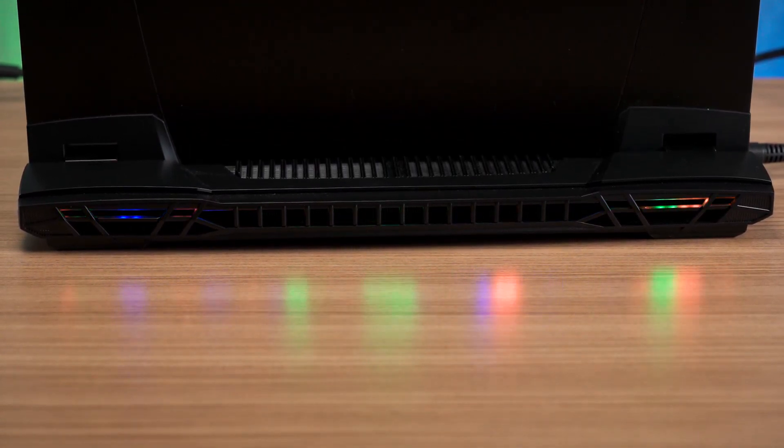This is pretty much all the RGB you get on the laptop chassis if you don't count the keyboard. RGB lovers will have to opt for the MSI Raider GE77 if they want unicorn-puke RGB on the laptop.